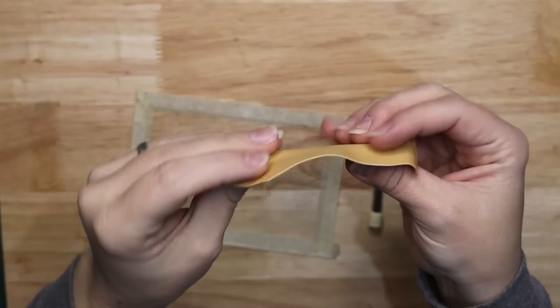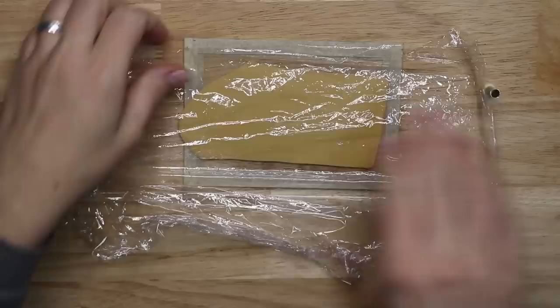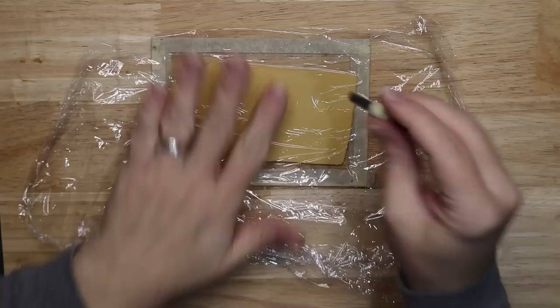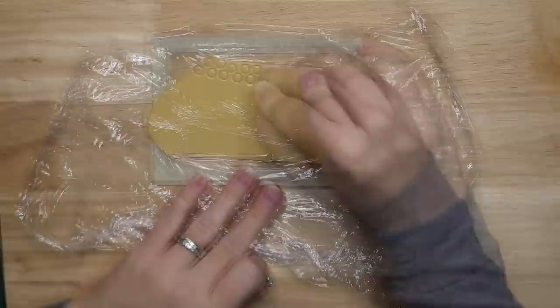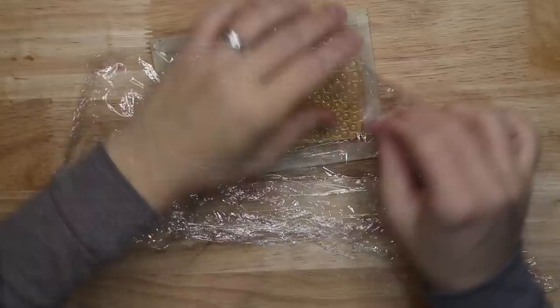Moving on to some of the other things for this miniature. From some Gold Sculpey 3 clay I'm going to make some coins. I've rolled out some clay on a fairly thin setting on a pasta machine and cover it with cling wrap. This will make the coin cuts clean and the clay won't stick to my tools. These little tools are from Little Funky Flames — I will leave a link to them in the description box below. Then I'm just pressing the sizes of the tools that I want the coins to be into the clay.